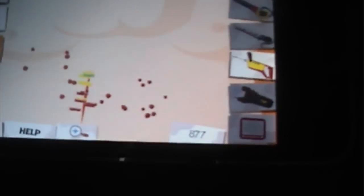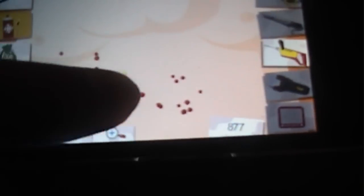Up here is their heart rate. If you keep hurting them their heart rate goes down, and once it gets to zero it kills them pretty much. Let's go back and finish this.